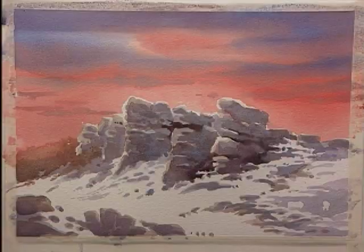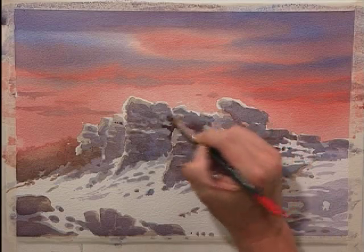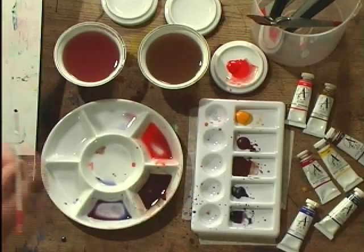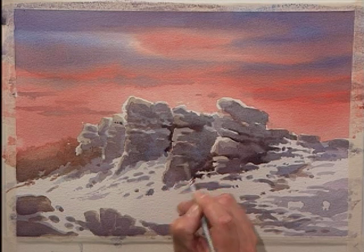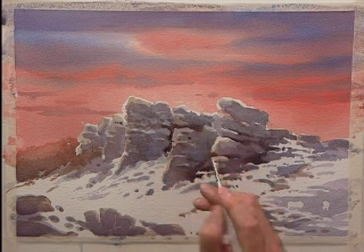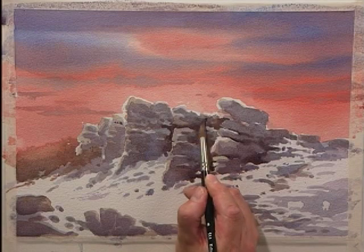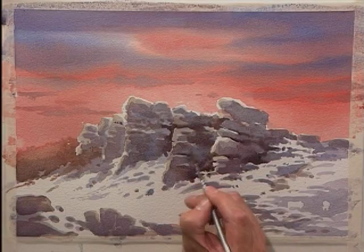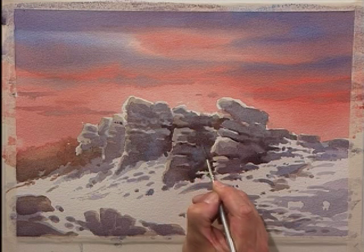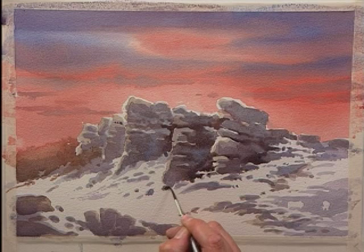Just soften that off. I'm just remodelling that slightly because it doesn't quite tie in with the sketch. This part of the rock face should be slightly lower than that one. It's using the tones, using the darks against the lights to help define the details under rocks.